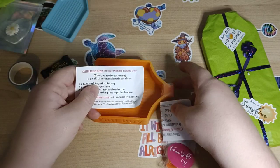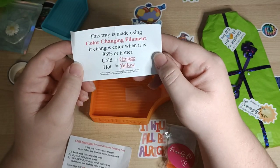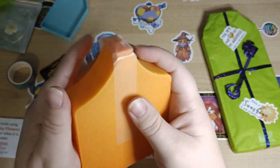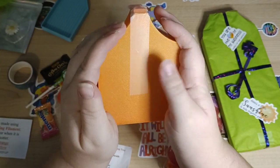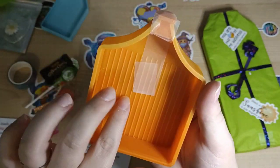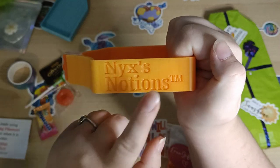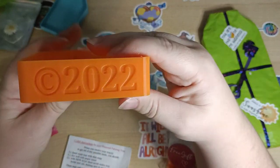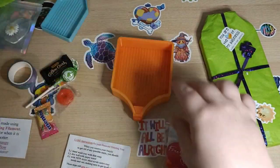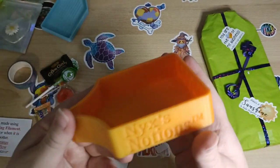There are care instructions — this tray is made using color changing filament. It changes color when it is 88°F or hotter, so when it's cold it's orange and when it's hot it turns yellow. That's good to know! So this is the tall boy tray. I can already feel it going a bit yellow-orange from the heat of my hands. This is so cool — 2022 Nixie's Notions. She's on Etsy, so if you're in America you can get directly from her store. And you get a spare stopper too — nice!